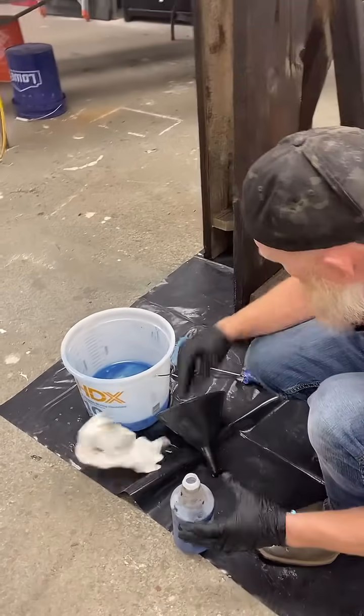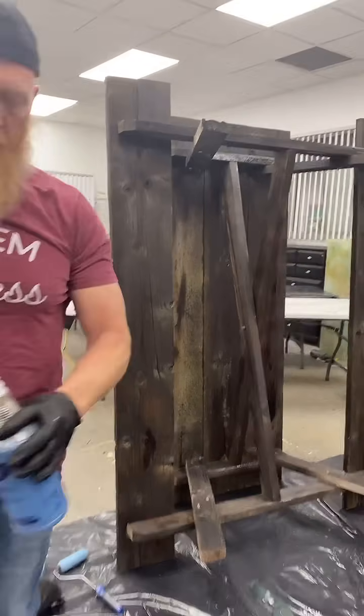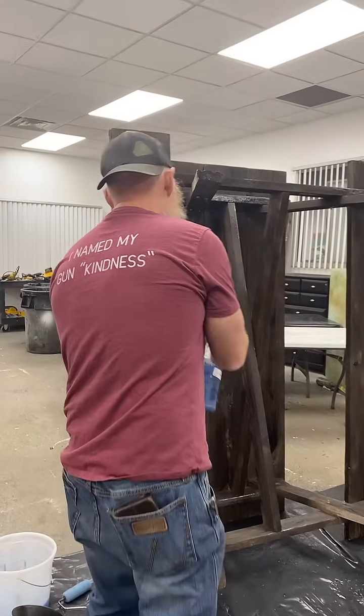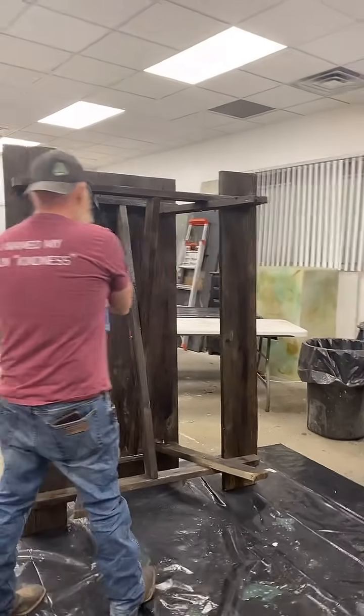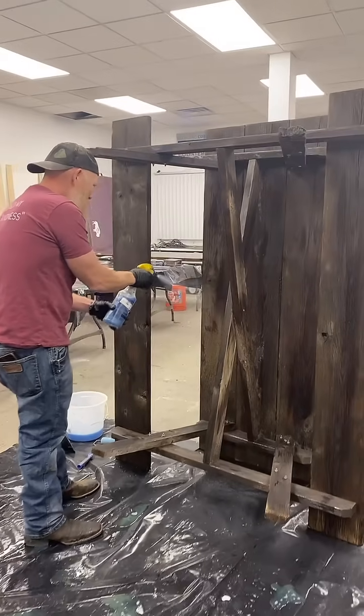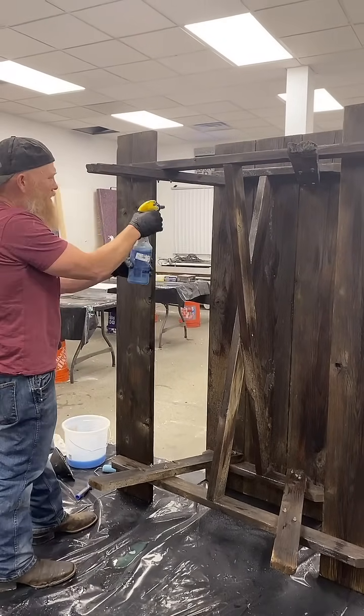A viewer asked if this is like Rubio. I think that's more of a wax. This is definitely epoxy thinned with acetone, so quite a bit different. This will harden like crazy once we let it cure — give it about 24 hours. The acetone is going to evaporate out and this is going to be very sealed.